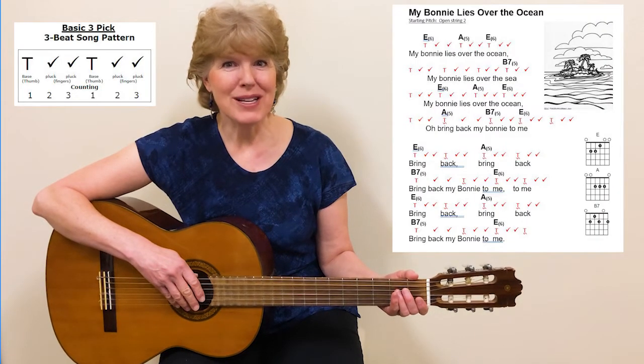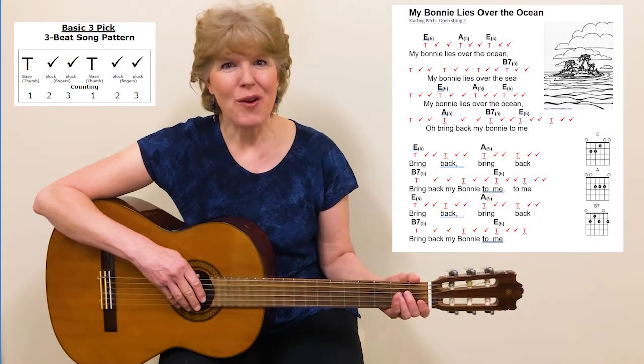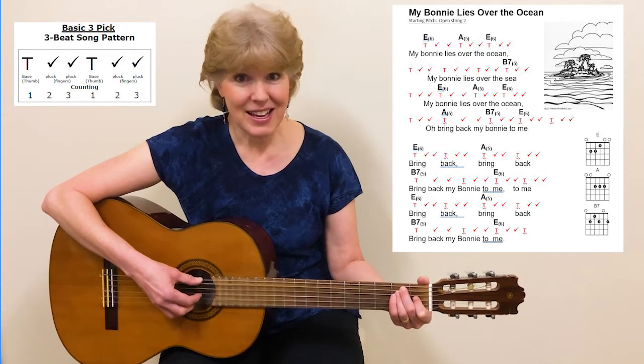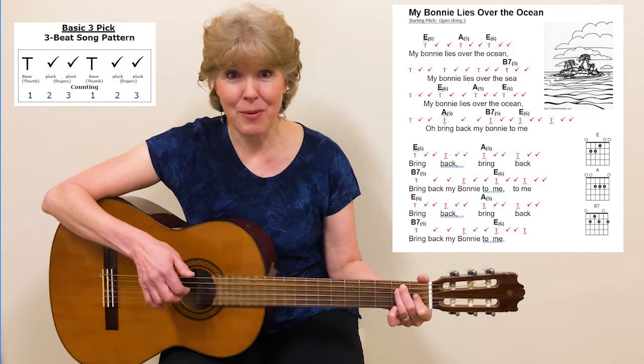In this video, we're going to play through the song My Bonnie Lies Over the Ocean, and we're going to use the basic pick, which is the thumb, and then all three fingers plucking up on the bottom three strings.